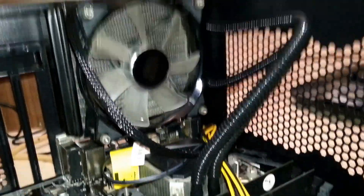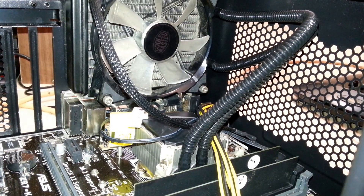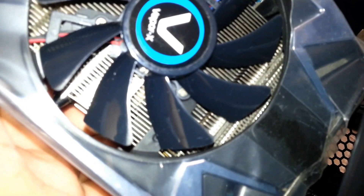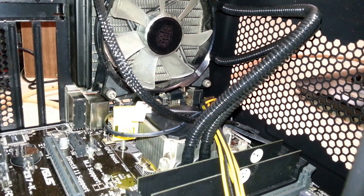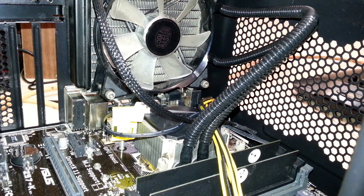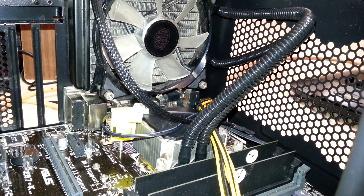I hope you guys can see it. This is the graphics card — it's the Vapor-X. Before we install it, make sure you take the plastic cover off. The plastic will melt if it gets hit by heat, so just take it out first before we install.